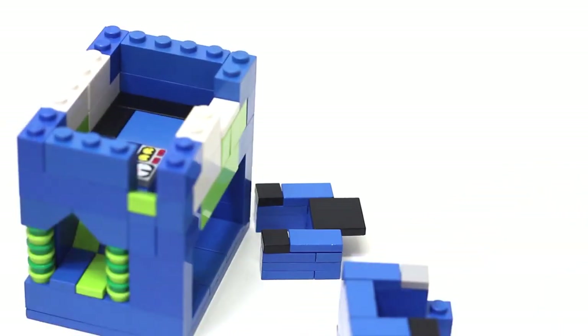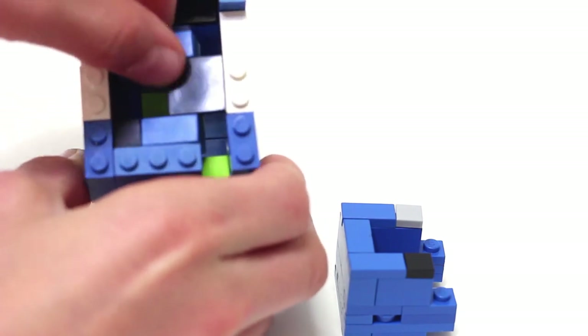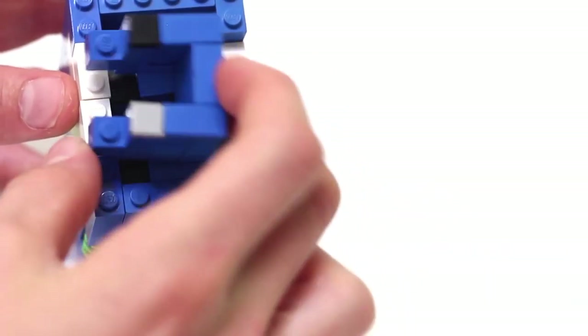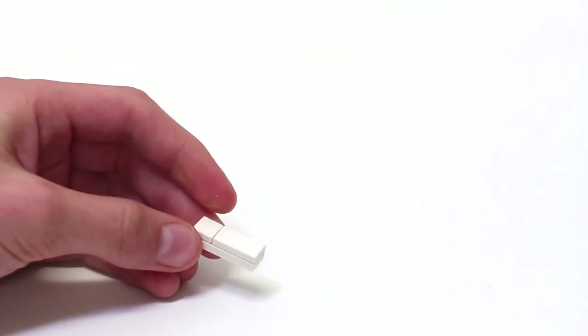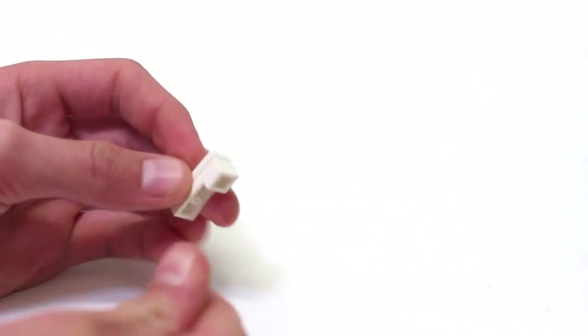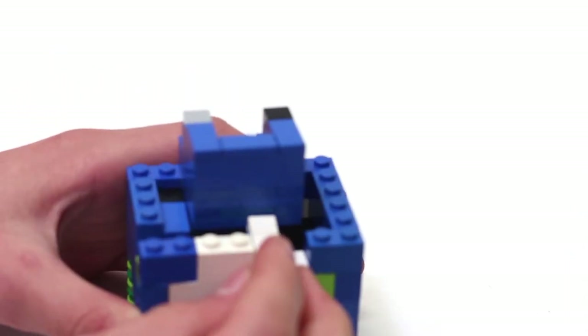Now take these two pieces — first this one goes inside here like so, then take the second piece and put it on top. Now build the bar piece: take a 1x3 plate, attach smooth pieces to the top, then take two 1x1s and put them on like so. This piece is the bar that goes in here.